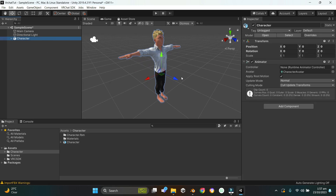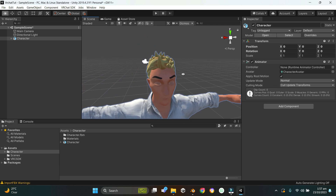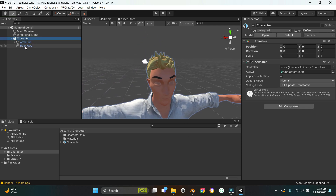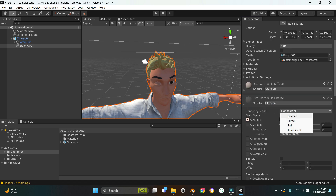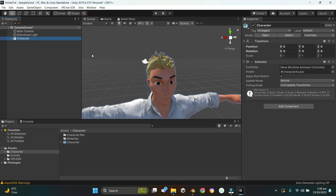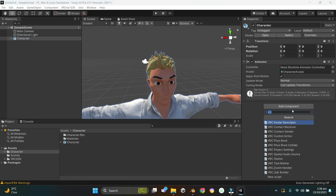Hit Fix Now, then drag the character into the Sample Scene. The only problem is the eyes are transparent — go to Body, and the cornea textures are set to transparent, so change them to Opaque. Do the same for the other cornea and they render correctly now.